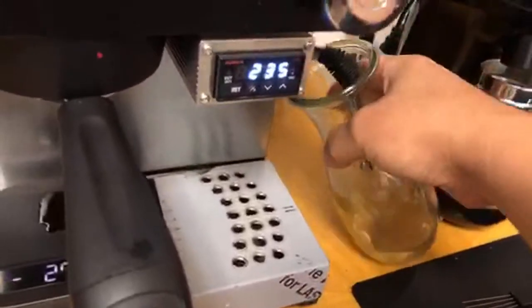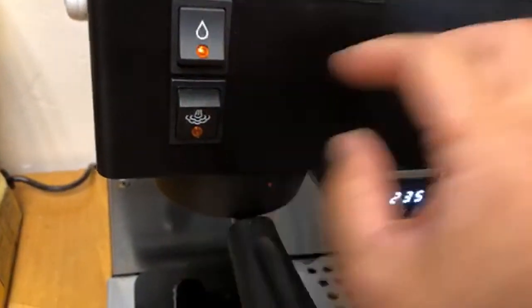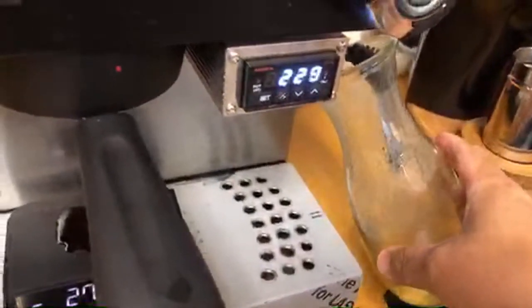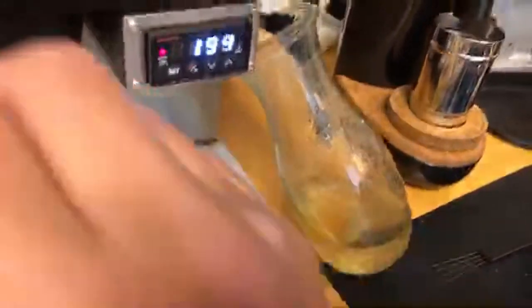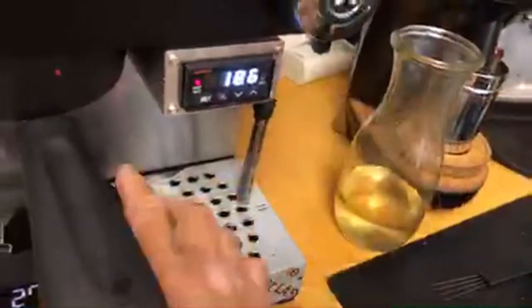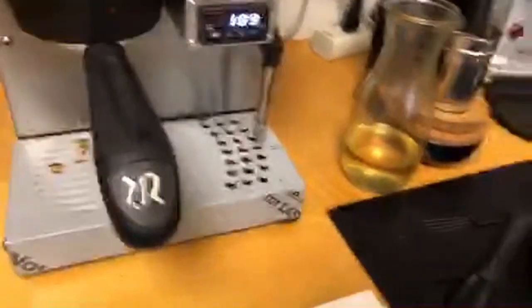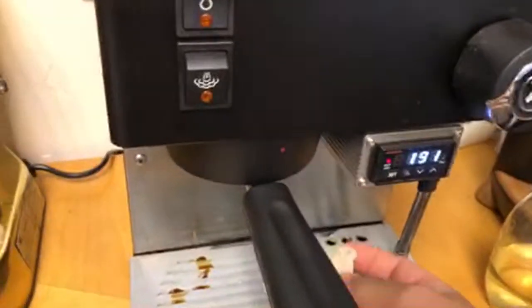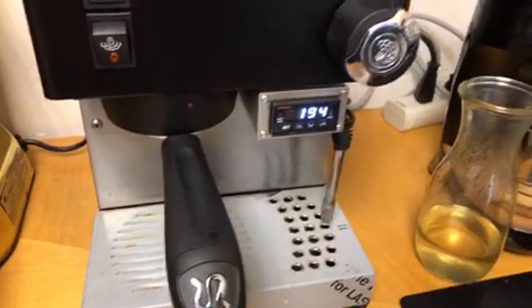Now if you want to brew another coffee, you need to cool down the boiler — right now the boiler temperature is at 236. The only way to cool it down fast is to start the hot water faucet and introduce cold water to the boiler. That's the fastest way to do it. The fact is you do waste a lot of water this way — it's not the perfect machine — but the Rancilio Silvia has been around forever and everything is replaceable.